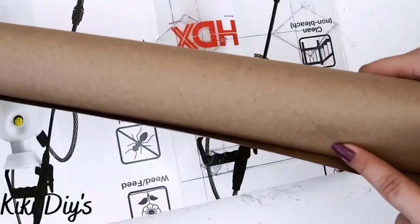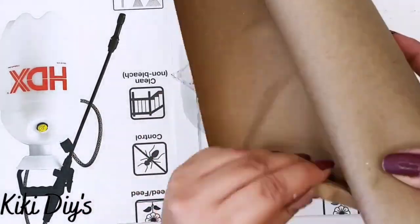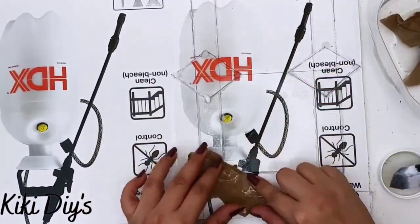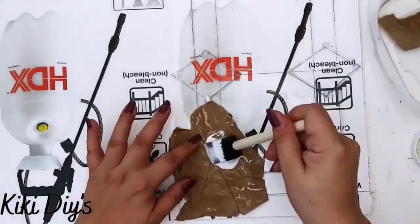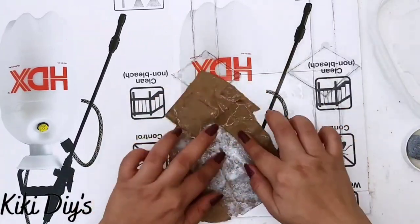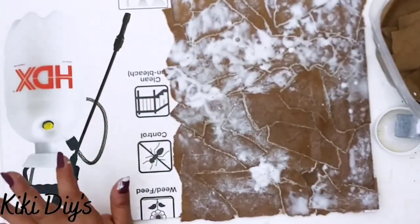Now that we have it, we're going to take this craft paper and some mod podge — the satin one — and we're going to make it look like leather. I'm just going to tear pieces of that brown craft paper, wet them a little bit in water, and then apply them on top of my cardboard. We're going to continue doing that, applying on top of that mod podge, until we have covered all of our cardboard — that will be the top and bottom of our book.